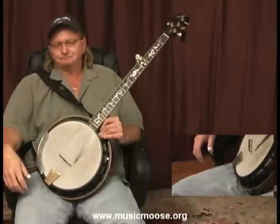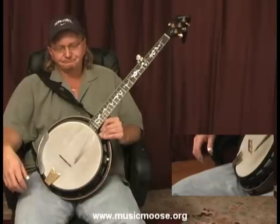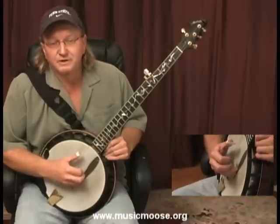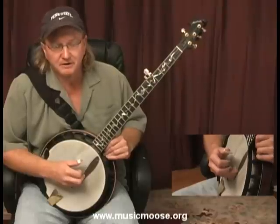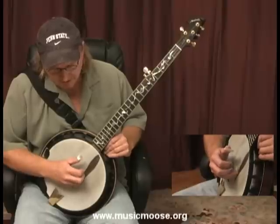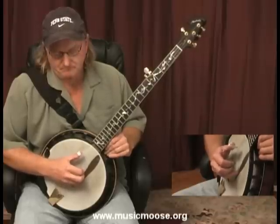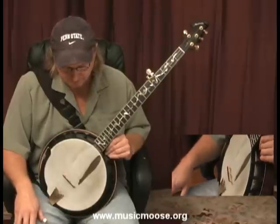In bluegrass banjo you're going to be improvising on what they call licks. Now what is a lick? A lick is built off of a roll. Since we only know the forward roll so far, that's what I'm going to use in this example. We do this forward roll, and if you remember, we can use any strings we want to play a forward roll. In this example I'm going to play the fifth string with my thumb, the second string with my index finger, and the first string with my middle finger. It's just another forward roll on different strings than that first forward roll we learned.